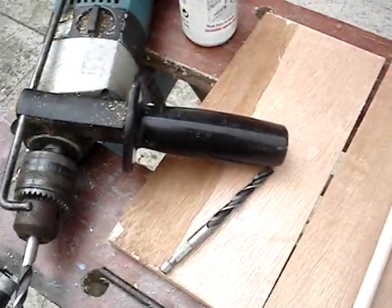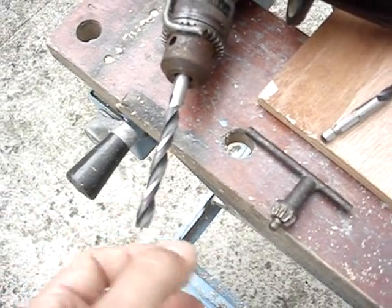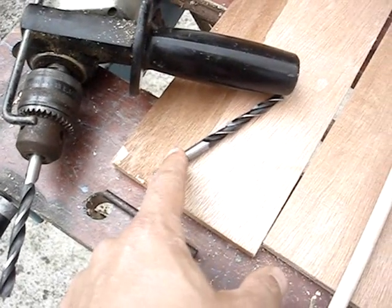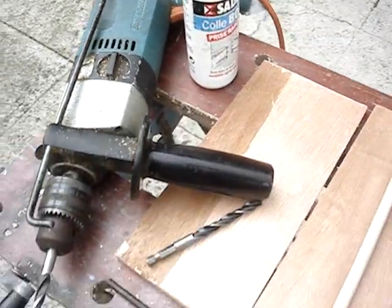I need two drill bit sizes: the one which is going to take the outer part of the tube, and the one that's going to be at the back which will set the place for the dowelling to be glued in place.